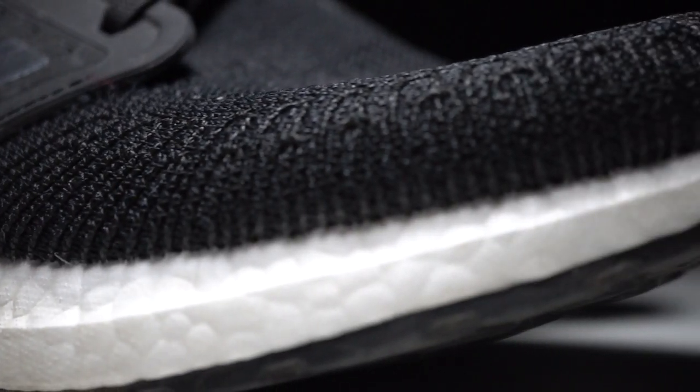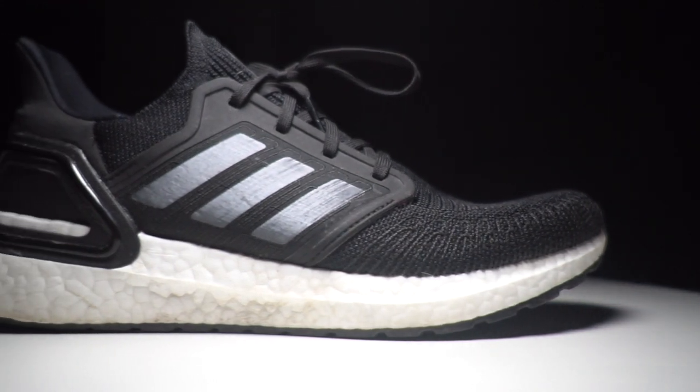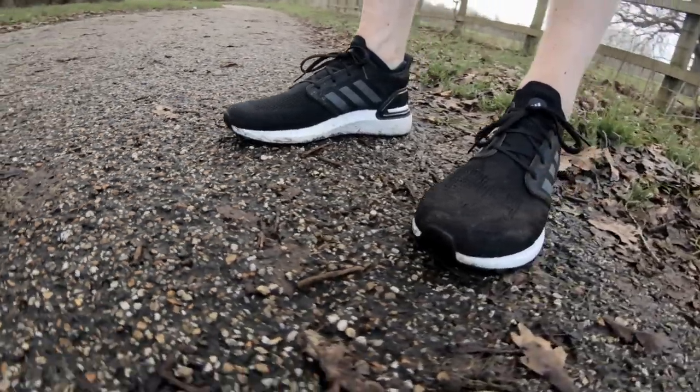I find the Prime Knit upper on the Boost 20 actually quite coarse. The toe box is very different to the 2018 model I had a lot of experience running in. I think it's breathable enough. It's slightly elastic, certainly through the upper section of the midfoot, through the tongue and slightly around the ankle area. The knit certainly changes around that area of the shoe.